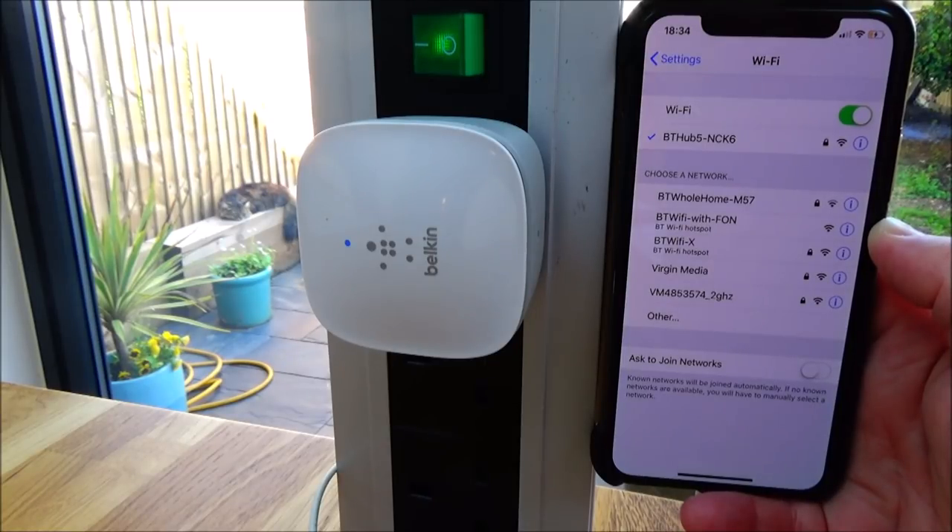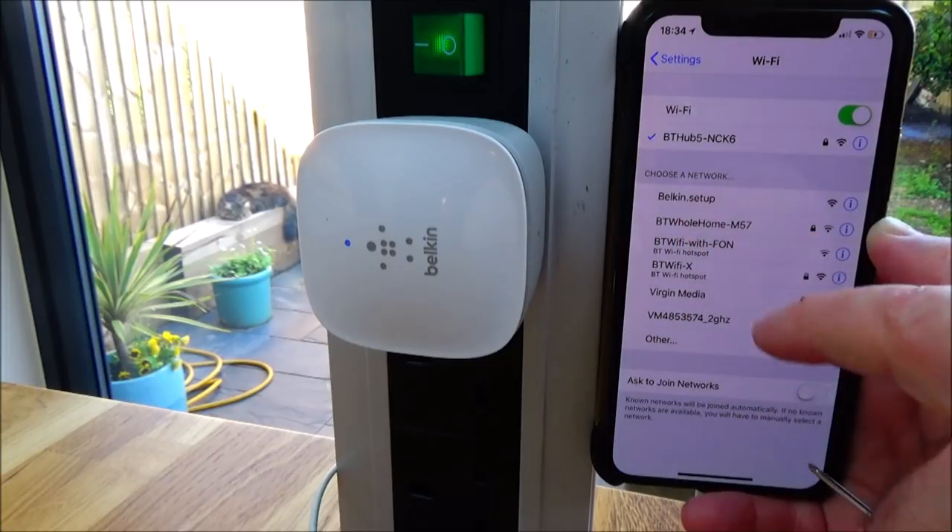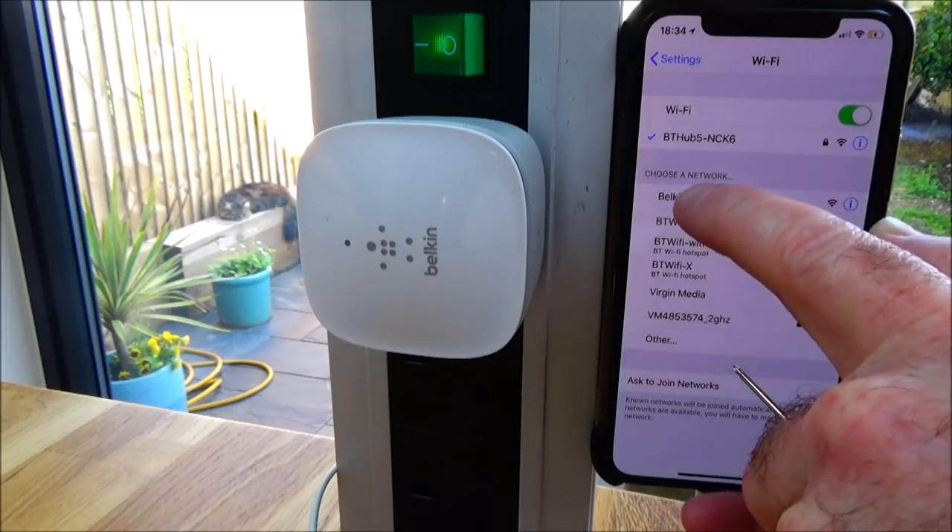Looks like nothing's happening at first, but I'm looking at the blue light next to the little Belkin logo and it's beginning to flash, so something is happening. If I look at the iPhone screen I should see a new Wi-Fi connection — a new SSID. There it is: Belkin.setup. I'll press that.